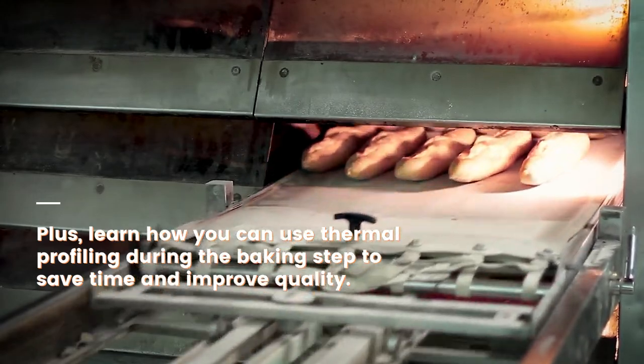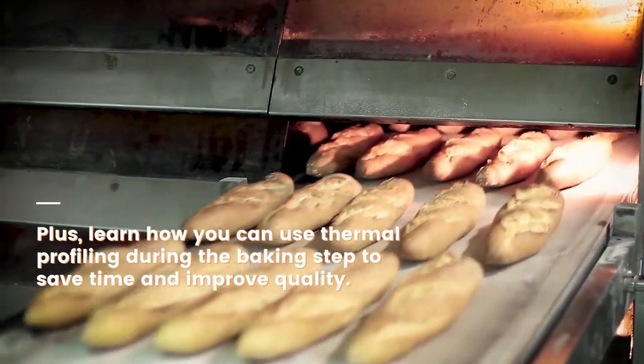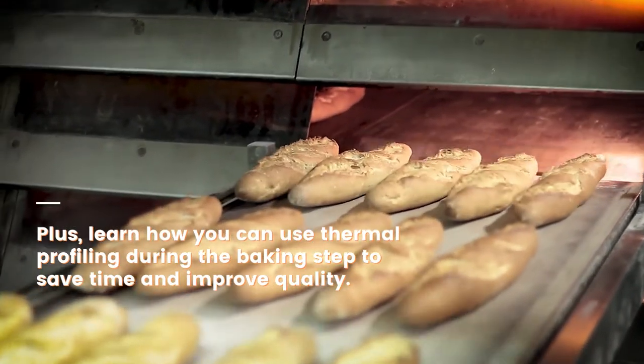Plus, learn how you can use thermal profiling during the baking step to save time and improve quality.